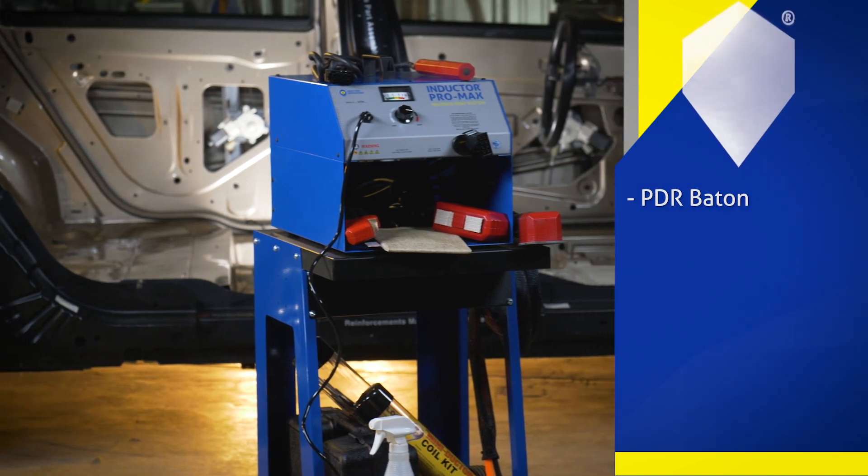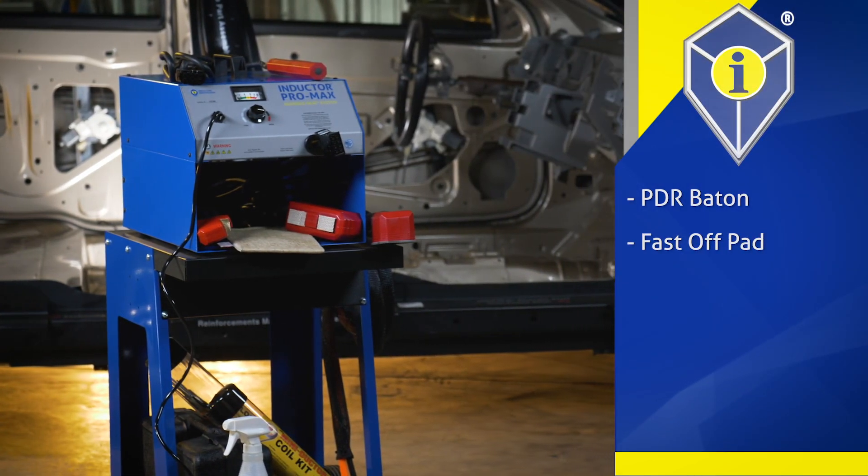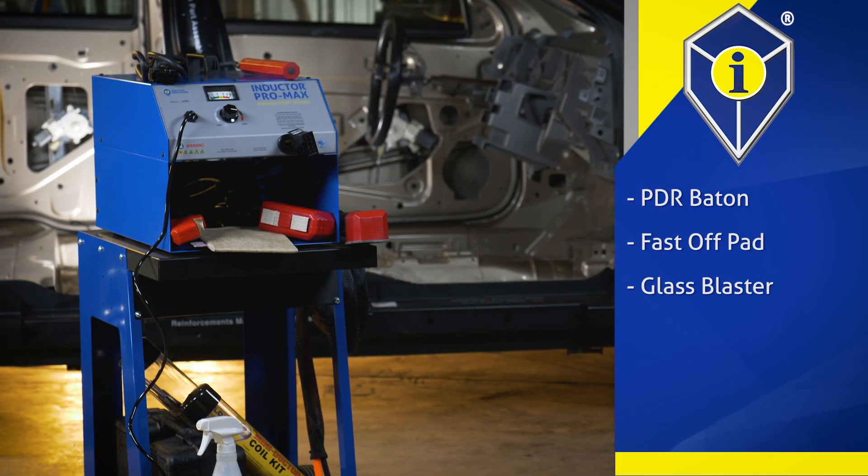Attachments include the paintless dent repair PDR baton, fast off pad, glass blaster, concentrator, rosebud, and the U555.